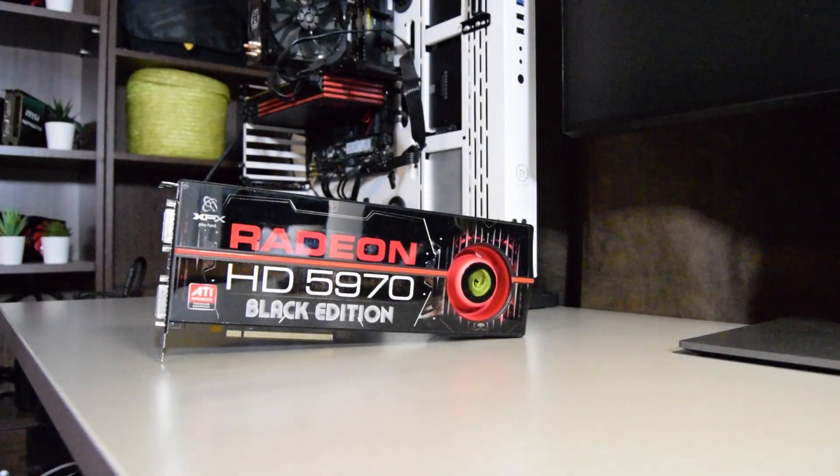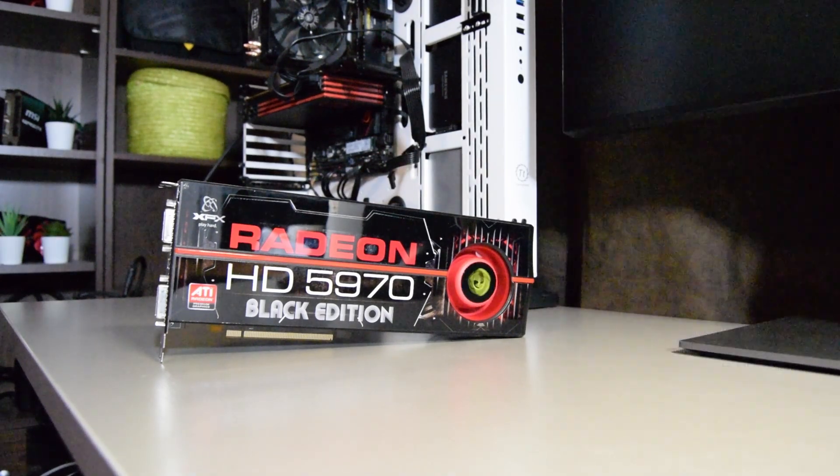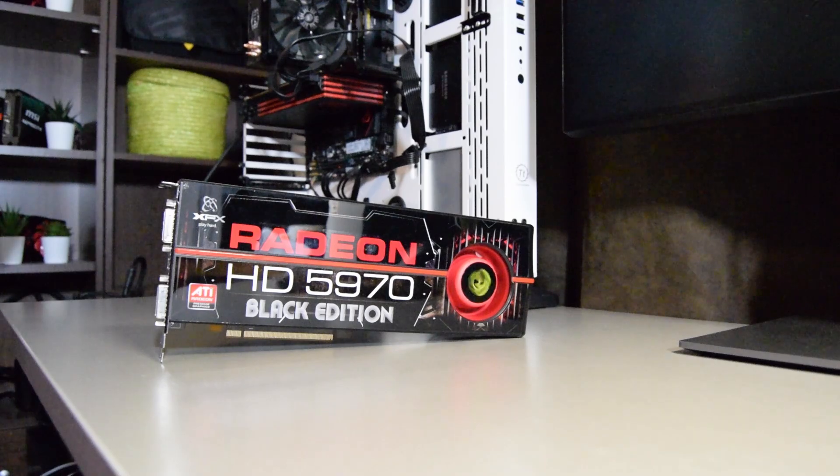And now everyone, please welcome the Radeon HD 5970. Just like its predecessor that we looked at a few weeks back, this GPU combines two Hemlock XT graphics processors on a single board to maximise the performance. Equipped with two gigabytes of GDDR5 memory, support for DirectX 11.2 and AMD Eyefinity, this card launched in November of 2009 for a staggering $699 USD.